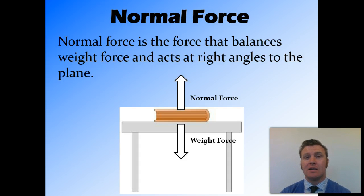Normal force is a little bit hard to get your head around, because it's not a force that we can actually see. The normal force changes with the weight force — the more weight force you put on the table, the more normal force the table will put back, until you get to a point where the table can no longer hold that much weight and it snaps in half.